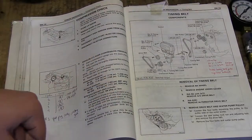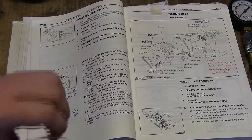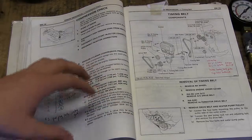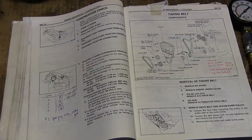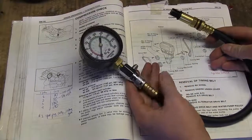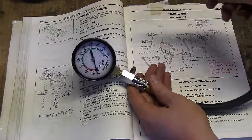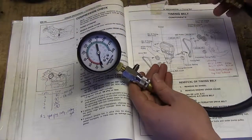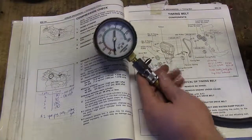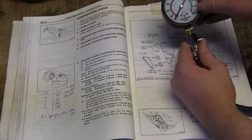Once the spark plugs are removed and the fuse is pulled, reconnect the battery and install the compression pressure gauge. The gauge I purchased online is a fairly simple unit — just a hose that comes with a number of different thread endings depending on your engine, and a dial gauge showing compression pressure.